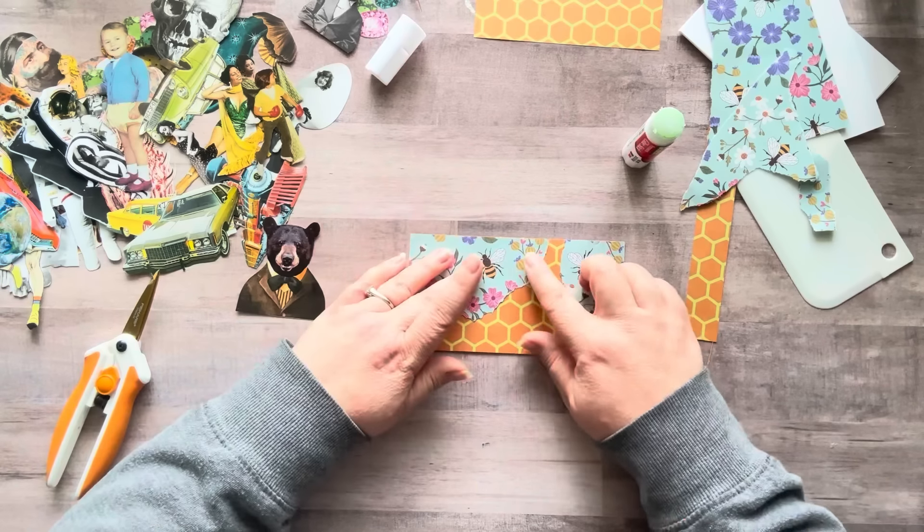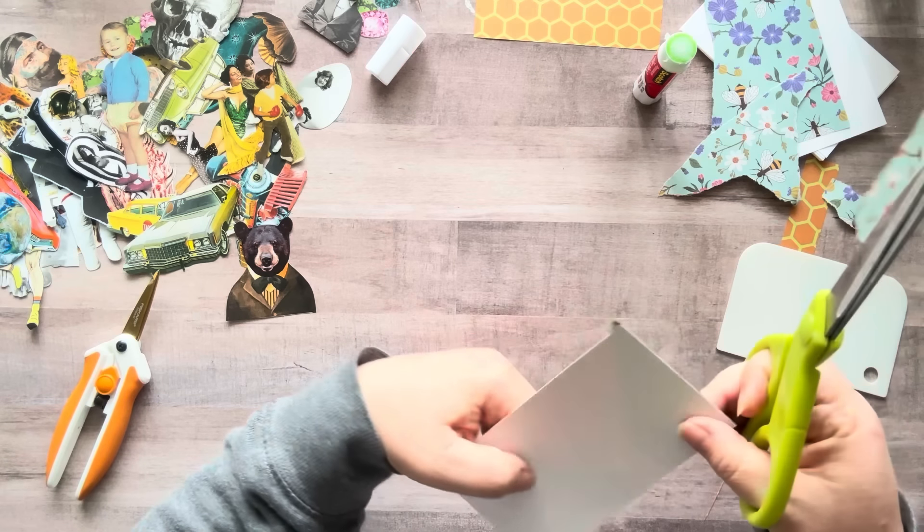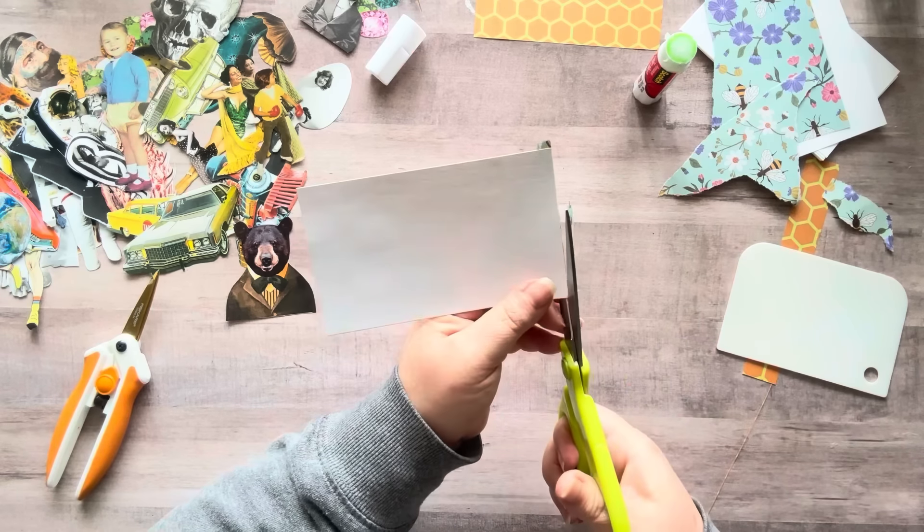Now I'm using blank index cards, but you can use any index card. The blank ones were just as cheap as the lined ones, so I just went with blank. I usually prefer to use my X-Acto knife for this, but for video sake I'll just do this today.